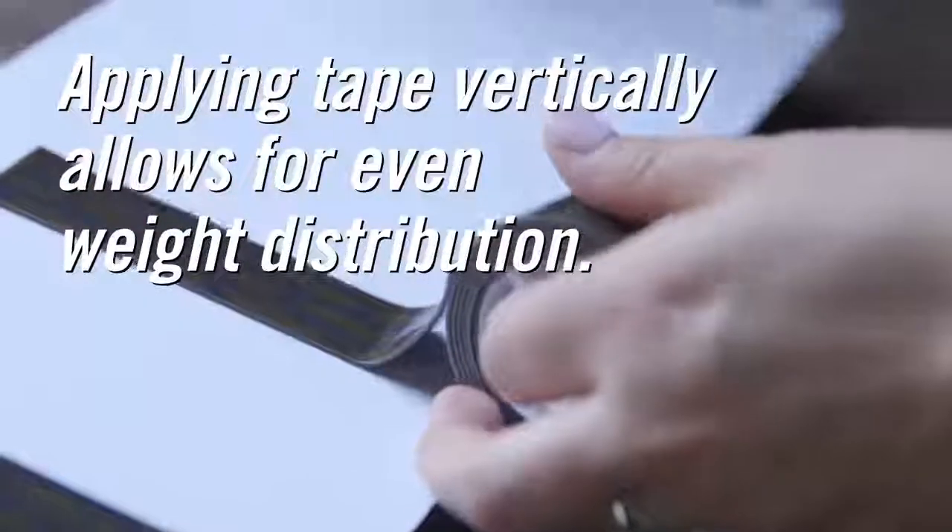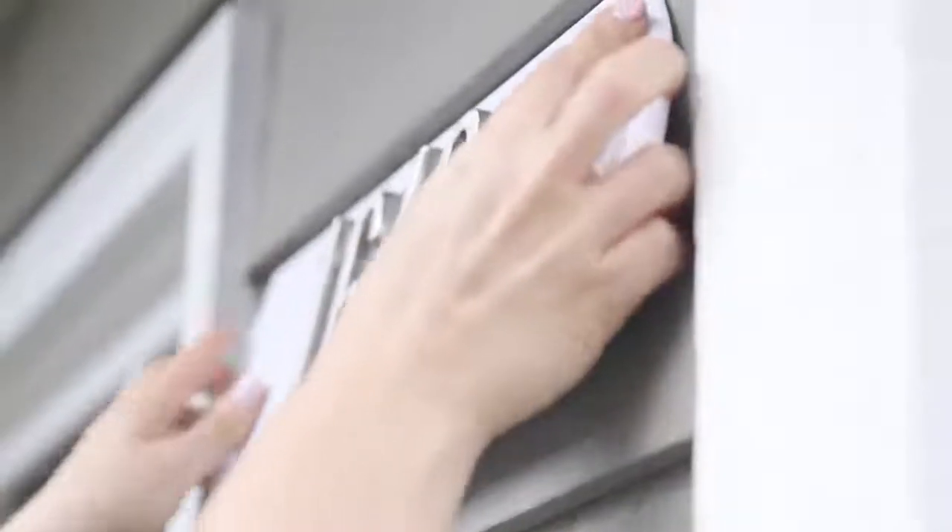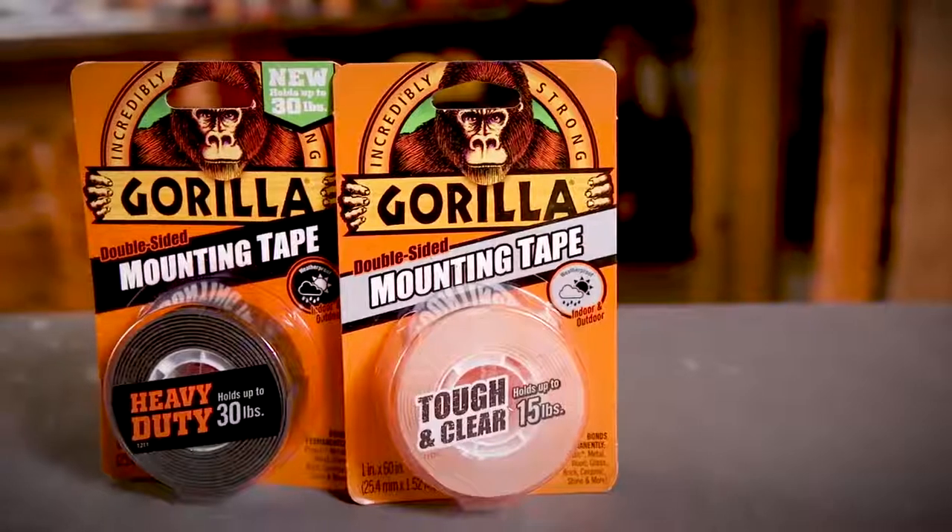Applying the tape vertically allows for even distribution of weight. Remove the clear liner and align your project to the desired placement. Press firmly as Gorilla mounting tape conforms to the surface and creates a strong permanent bond.